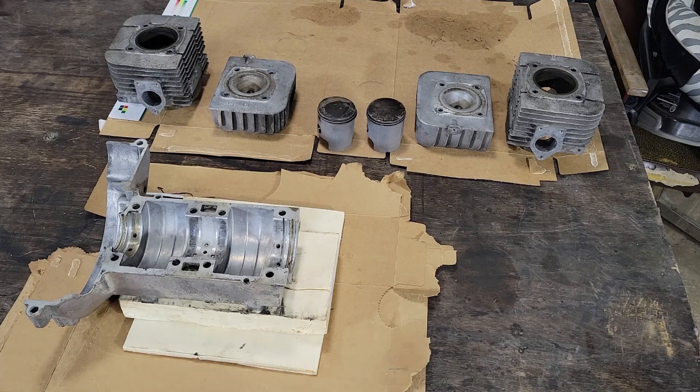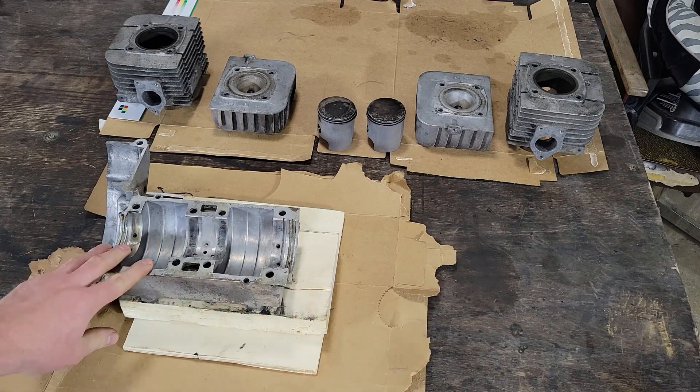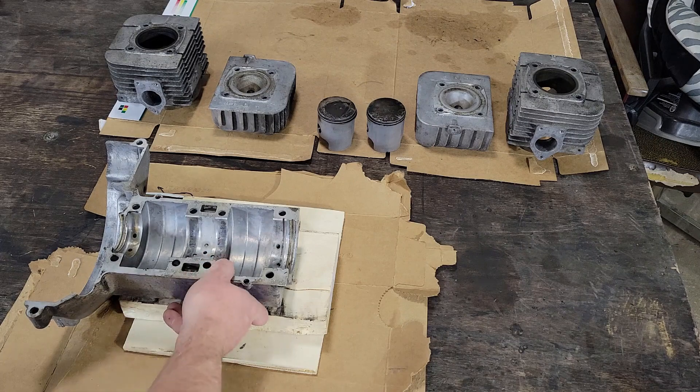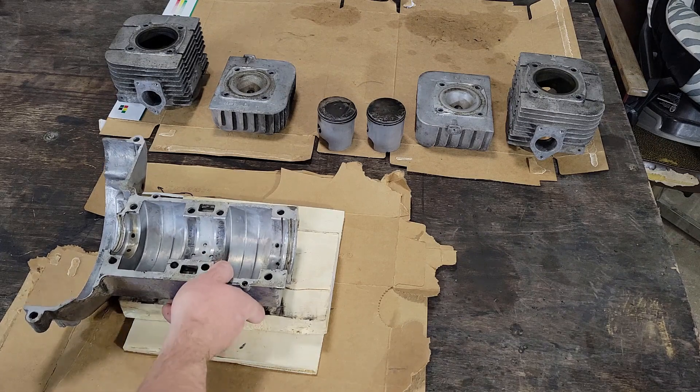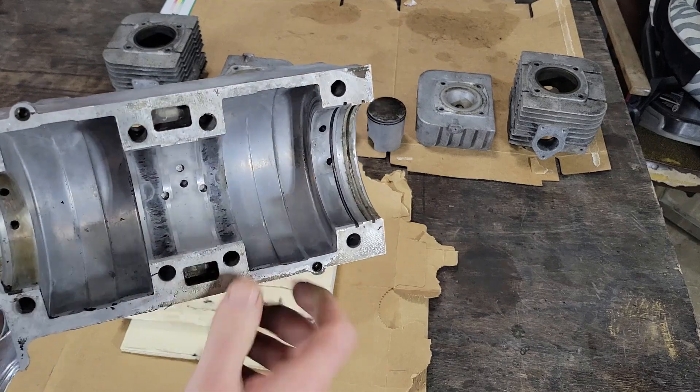I'm back with this rebuild project. I've done a bit of cleaning on the parts — haven't fully cleaned them up yet, but just enough to do a visual inspection. I want to check that everything is in spec before I start buying components and putting it back together, so the first thing is just to do a visual inspection.